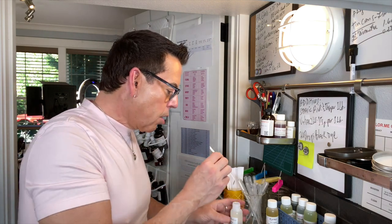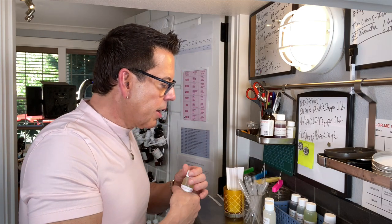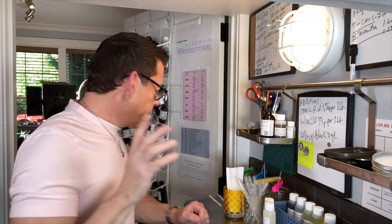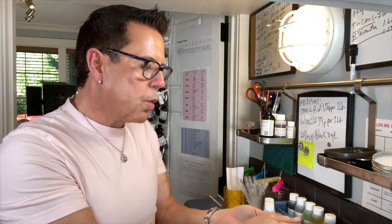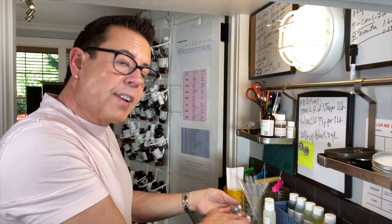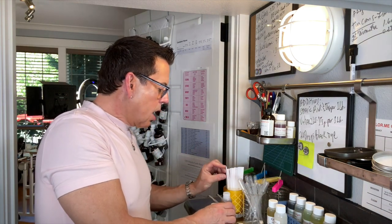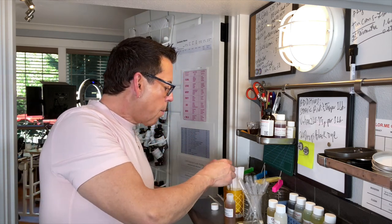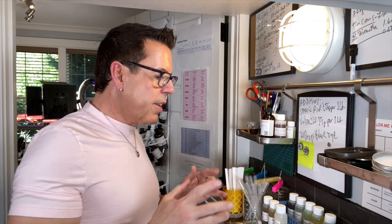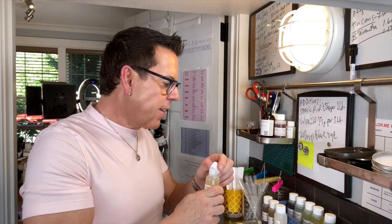I put fragrance strips into glass vials I got from Amazon to identify which scent is which — I'll link them below. Frankincense and Myrrh — definitely making this one. It's so spiritual, relaxing, deep, and romantic — it has that incense vibe. I'm dying to find out how this wax performs in terms of hot throw and cold throw. Sensuous Amber — I don't like it enough, so I'll skip it.